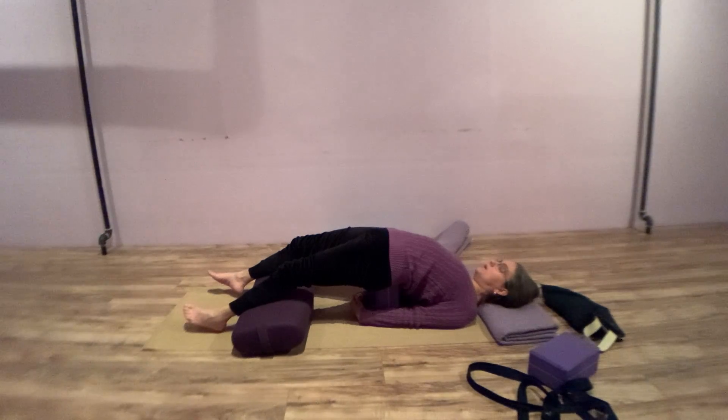A blanket is an option under your head. If you want to interlace the hands, stretch the chest a little further — if the block is high, that's really satisfying. It's quite a deep experience of opening the heart. Take a few selective inhales for four counts, exhaling out for five.